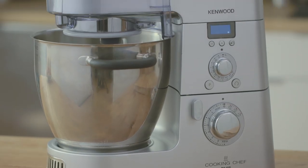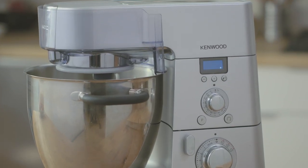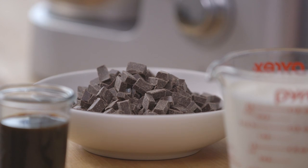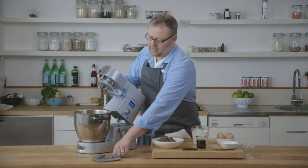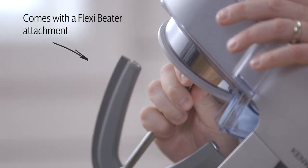We're going to be using the Kenwood Cooking Chef to do it. The Kenwood Cooking Chef is great because it's a mixer that also has induction heating capacities, so we can do the entire dish in there — it'll cook the cream, melt the chocolate, and everything inside the mixer. We're going to open it up and add the flexi beater, and then we're all ready to go.